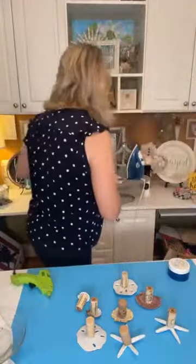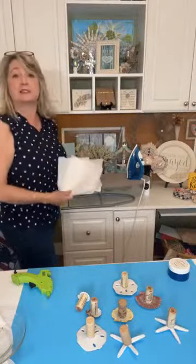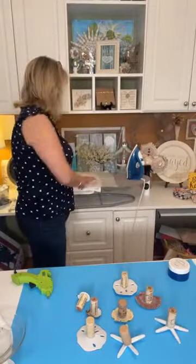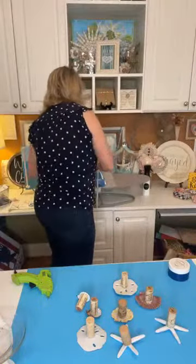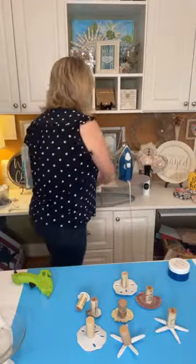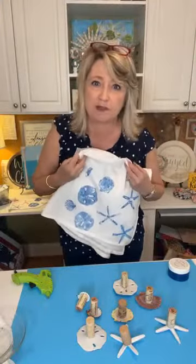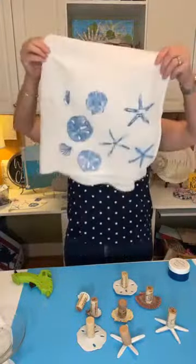What that means is, after it's dry, you just take your iron set on cotton, no steam, and lay a piece of parchment paper over the top to protect your iron. Then just go over it for three or four minutes on the front, maybe a couple more minutes on the back side. And this is usable, washable, dryable, and usable again.